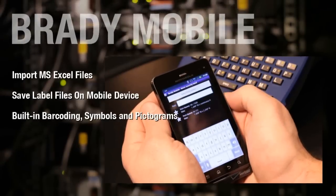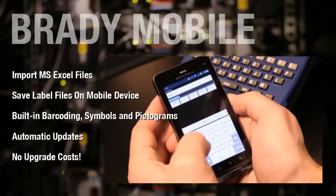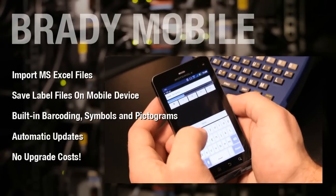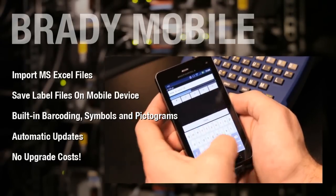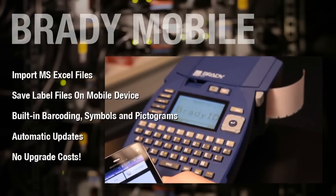Create, edit and print labels using your phone. Brady's mobile apps let you use your device to design a label from scratch, save and edit labels, create and edit label templates, and print to your BMP51 or BMP53 printer.